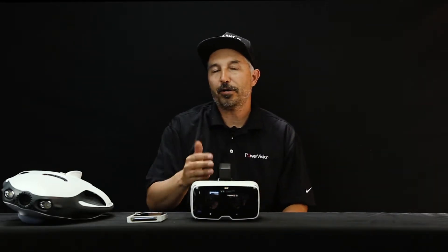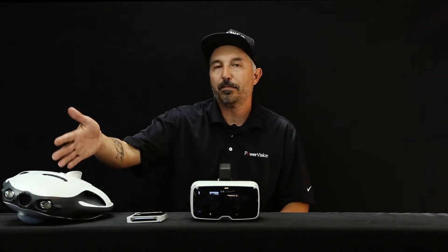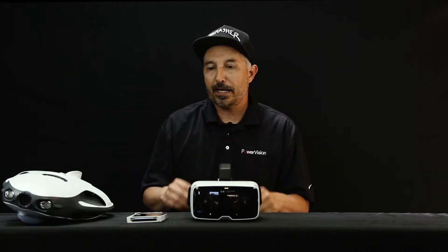Today we're going to talk about the Zeiss VR Goggles. We are super excited to partner with Zeiss and use their VR Goggles system with the PowerRay. I'm going to go through a quick tip on how to get this all set up and started.